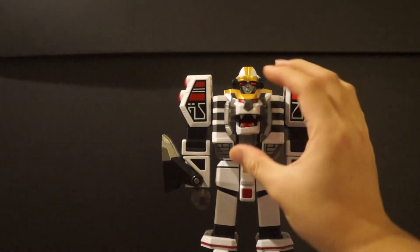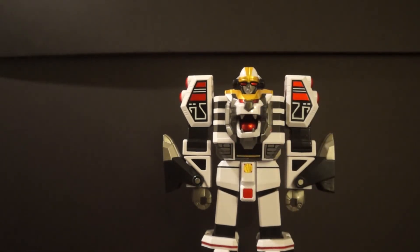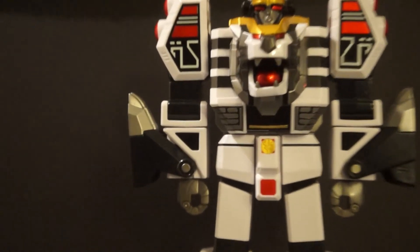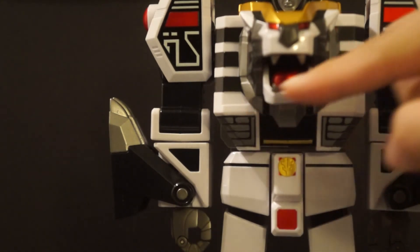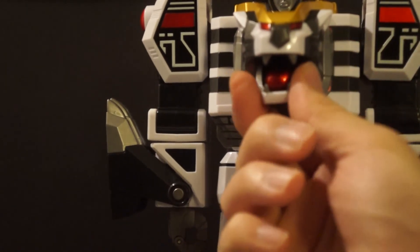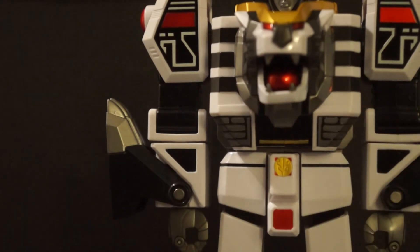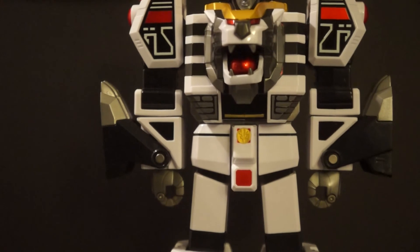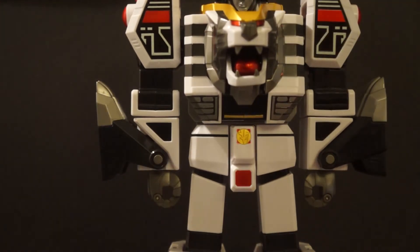One thing I have a gripe about — and I might return this one because it might just be mine — is that if you take a look at the jaw, it seems like it's not aligned or the plastic is slightly tilted. I'm not sure why that is but it's really bothering me. There is also a little bit of a paint defect there, but other than that it's nothing too crazy.